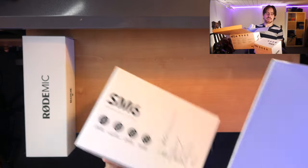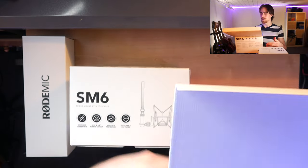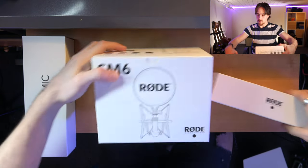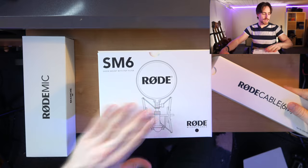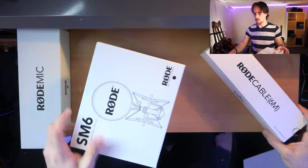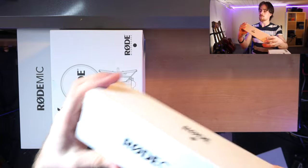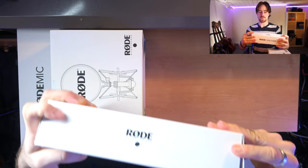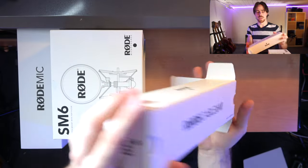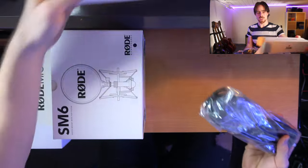I didn't remember it came included in the box. So we have the cable, we have the holder and we have the mic itself. Let's first open the cable because that will be over quickly. It should be an XLR cable, which it is.